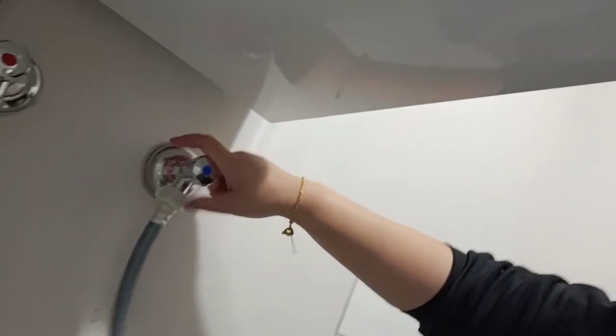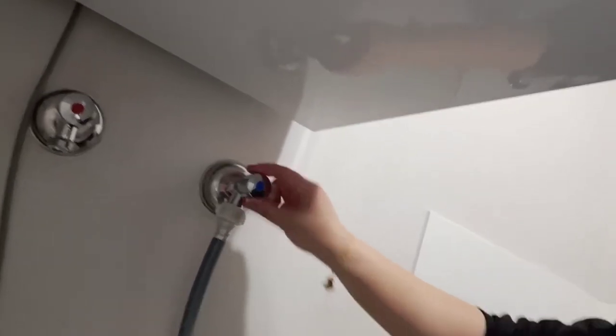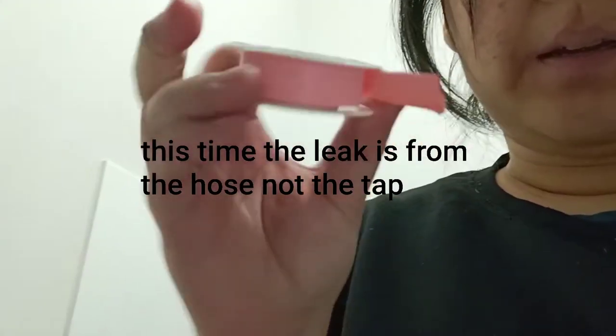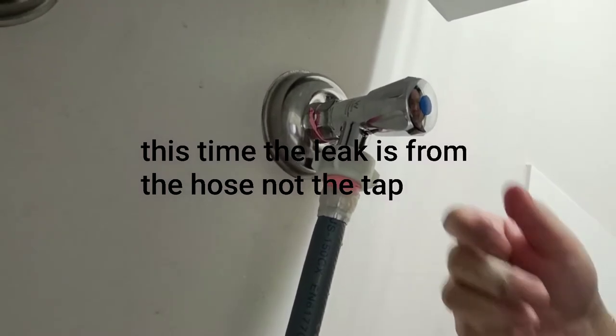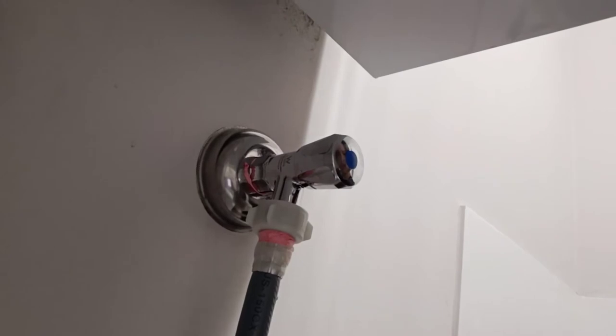I turned on the main tap — let's see if it's still leaking. Oh no, it's still leaking. So I added silicone tape. No water coming out — it'd be all good.